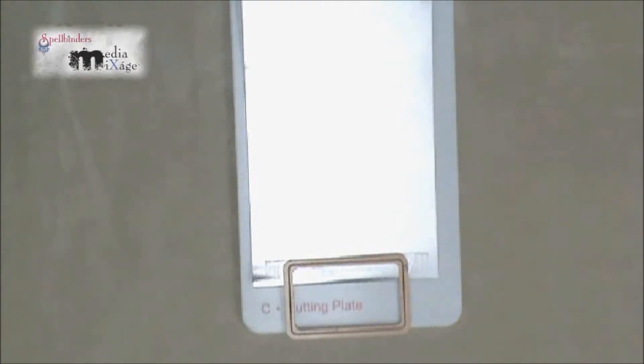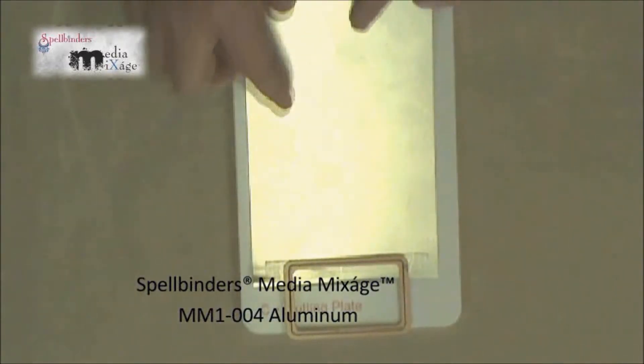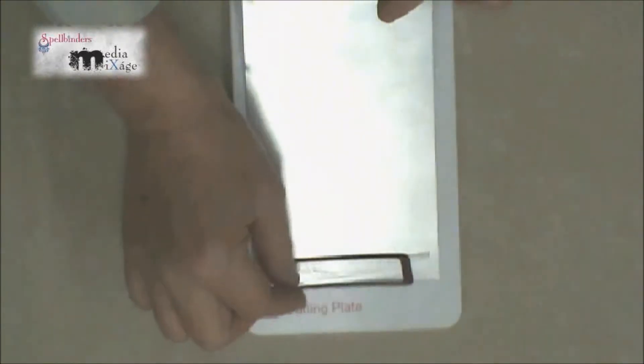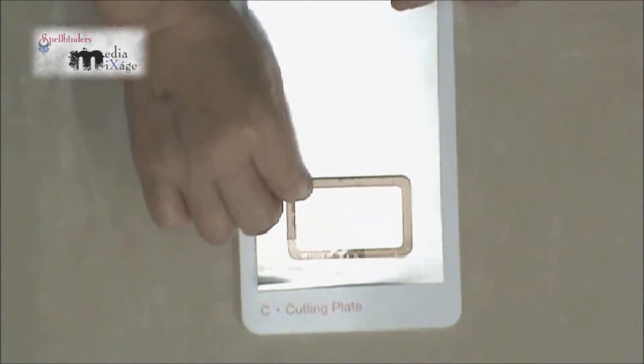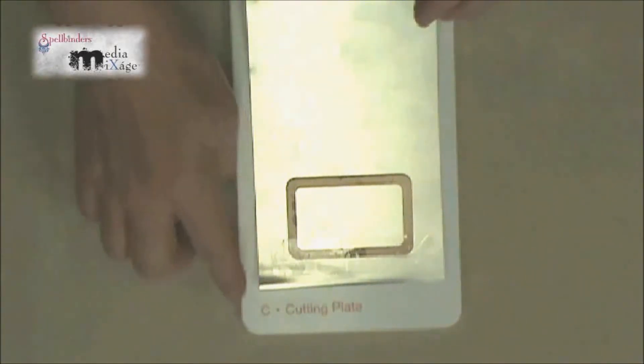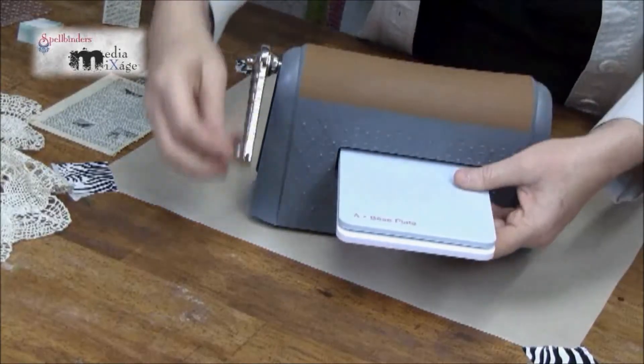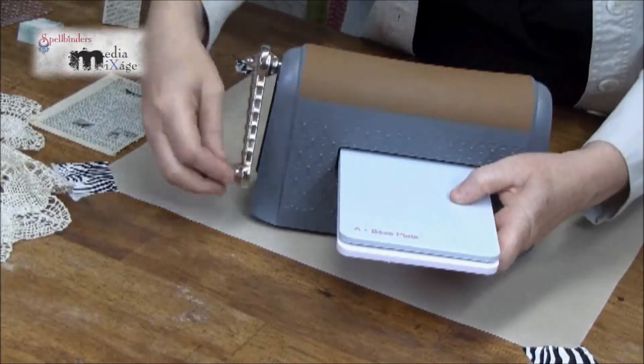We're going to begin by creating the book cover first from the sheet of aluminum metal from the Spellbinders Medium Mixage line and we'll be using our rectangle die. You'll use the exact same sandwich as you would if you were cutting out paper: you'll have the cutting plate, your material, followed by your die, and then your base plate. Now pass this sandwich through the Artisan Explorer to cut out the rectangle book cover.